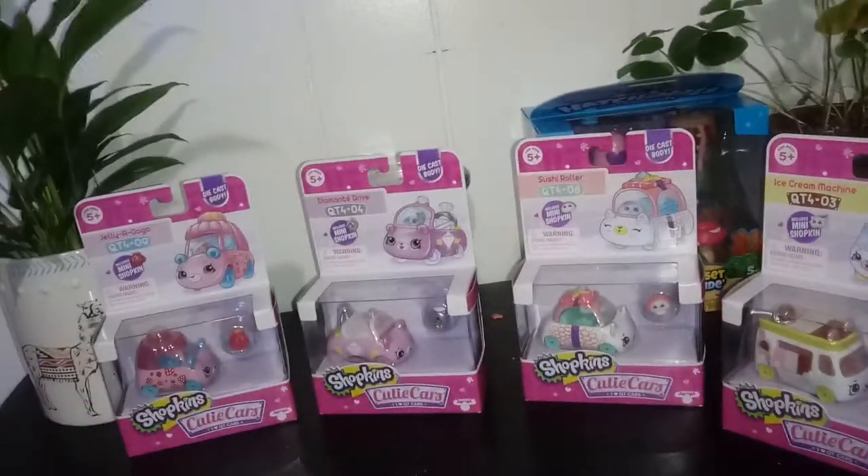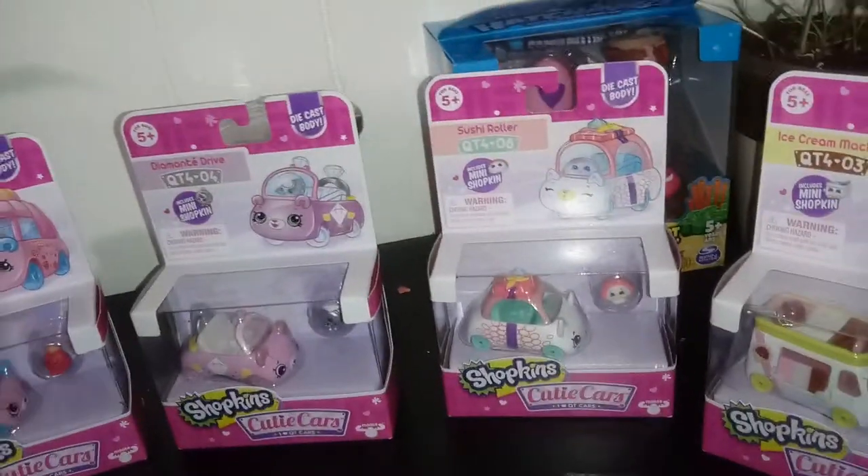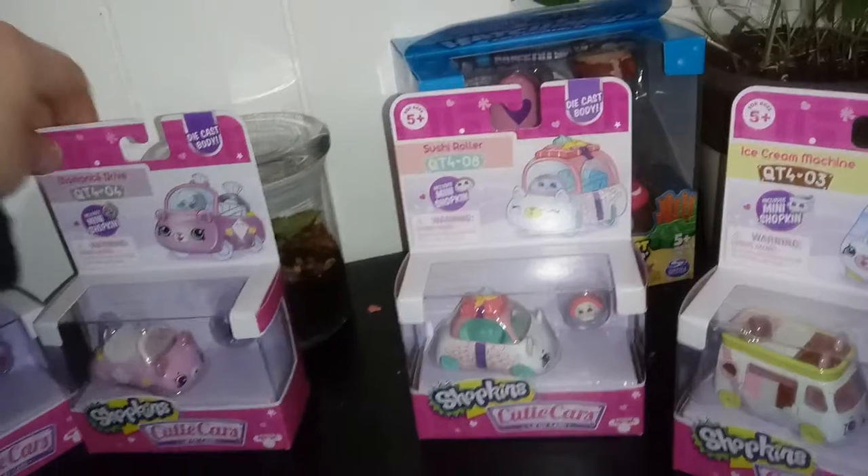Hey everybody, I'm back with the second part of this two-part Cutie Car series. I could have talked about all four of them in one video, but this is much, much more fun.